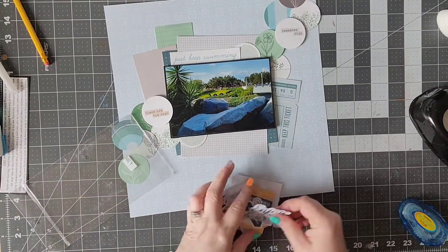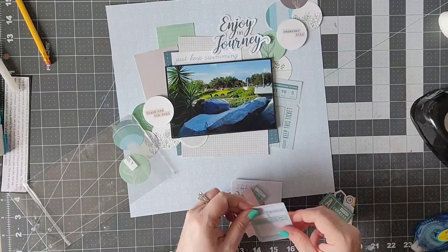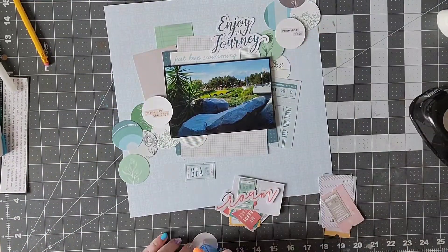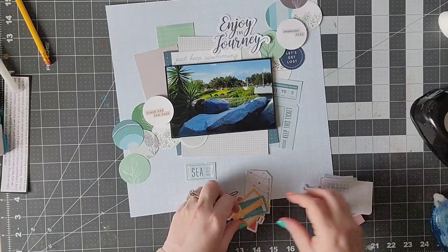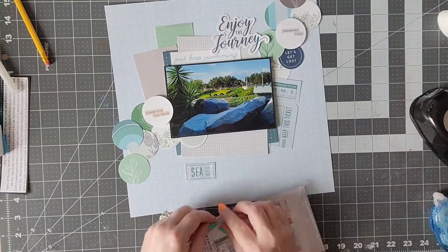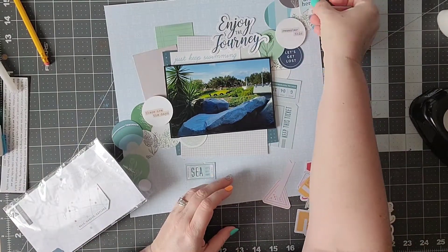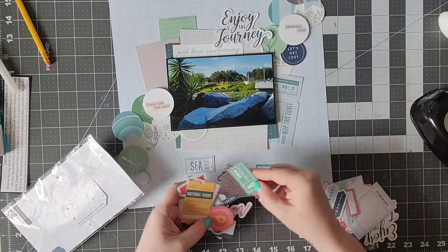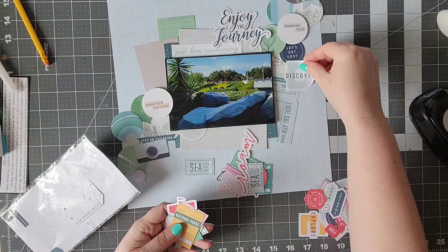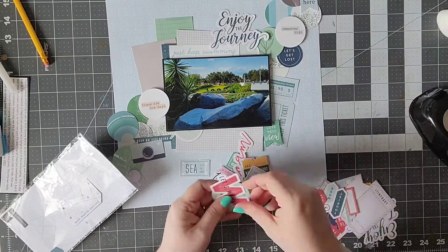Now I'm going to go to my ephemera packs, and I really love that about Pinkfresh — a lot of their ephemera packs work well with other ephemera packs, so you're not limited to just one collection. You can really mix and match these collections, and that's something I really like to do. I tend to pull from my stash and from different collections, and I think it gives a really cool look.